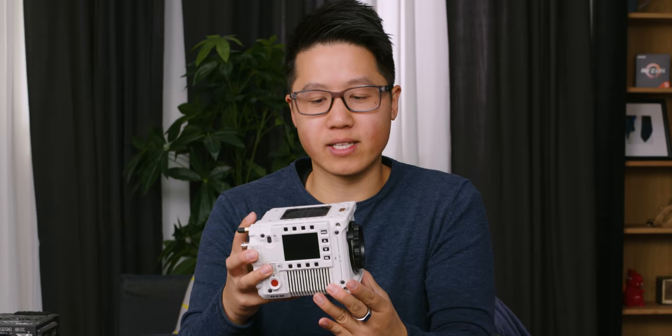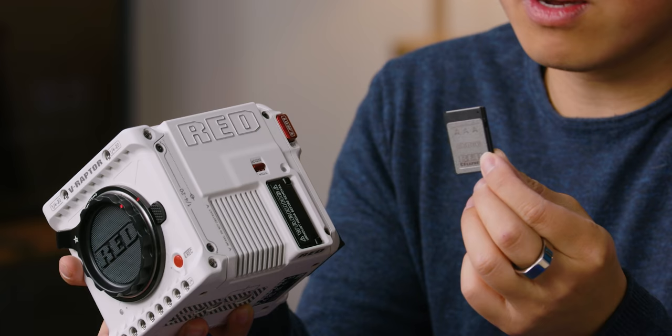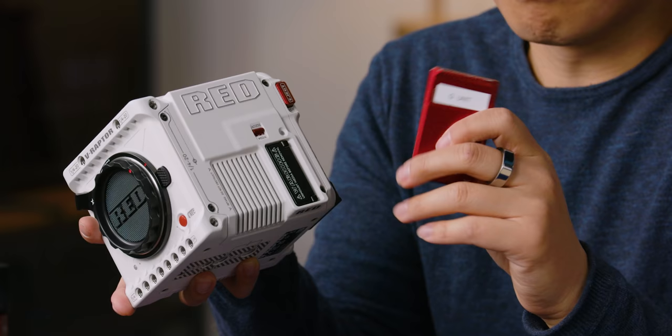Why did they change the media in this camera? My assumption is, to fit it in a body this size but have a full-frame camera that can shoot 8K at 120 FPS, you need faster cards, but you also want them to be quite small. So they've opted for CFexpress Type B, which is a newer card than the old M-SATA mags.